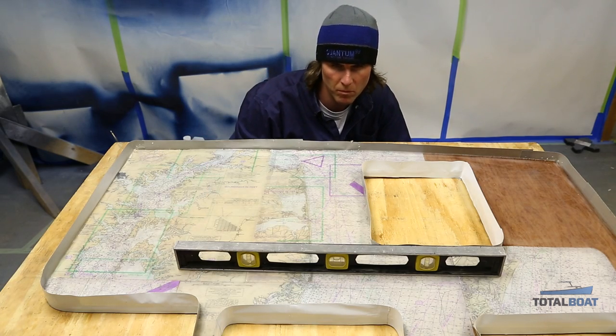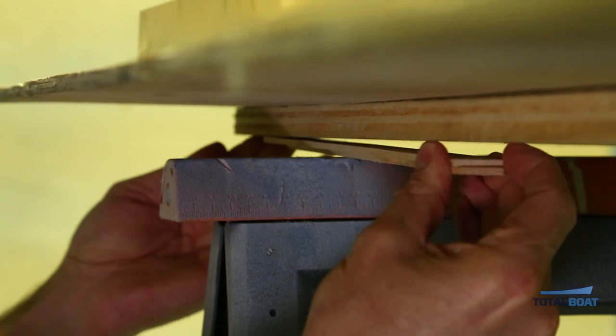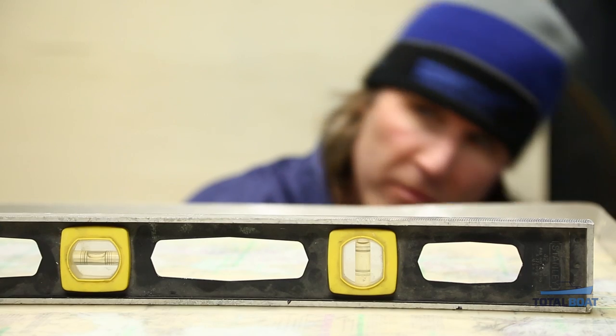The first step is to make sure that the surface is completely level. We've got a level here and we shimmed the corners of the table to make sure it was level in both directions.